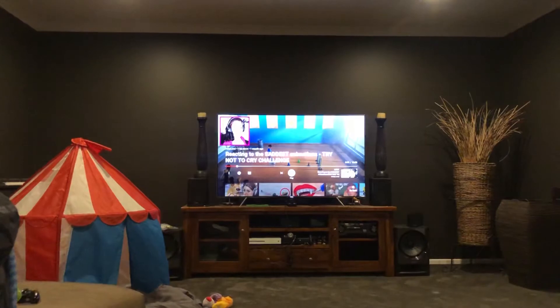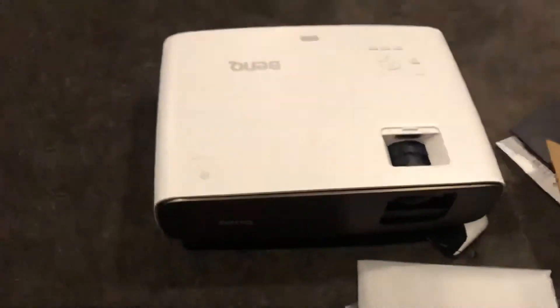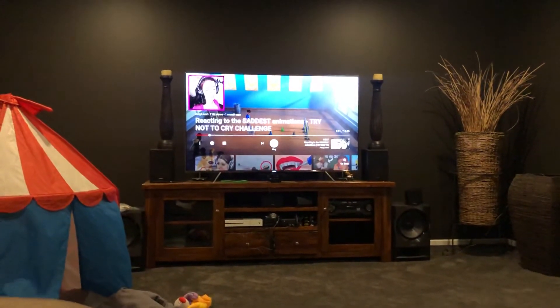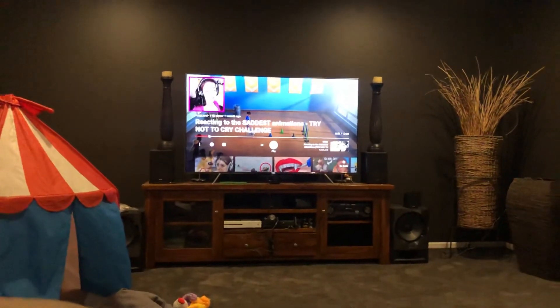Getting rid of the old 65-inch Samsung — it's a good telly, cost us five grand. It's crazy to think we're going to get a 150-inch screen out of that projector, which is going to be ten times better. Although the Samsung is a nice telly. Anyway, the 150-inch screen — you'll see it soon.